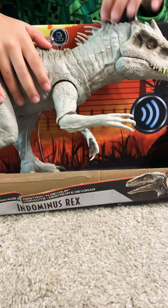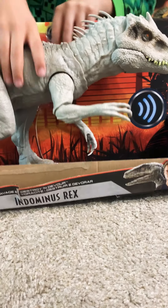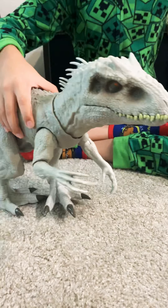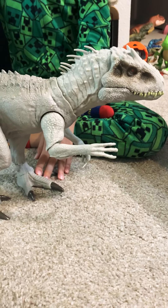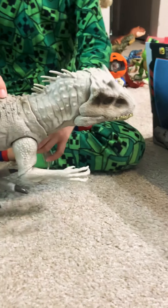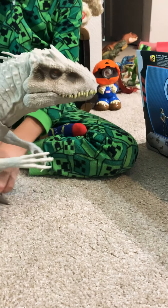I kind of forgot what its exact name was, but let's take him out of the box. He kind of has similar moves as the Tarbosaurus, except he's probably the biggest figure I have in my collection - it is absolutely enormous. Now you can press on this button and he slashes his claws like this.